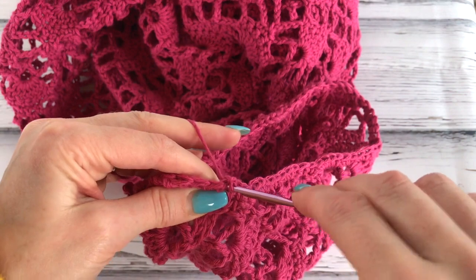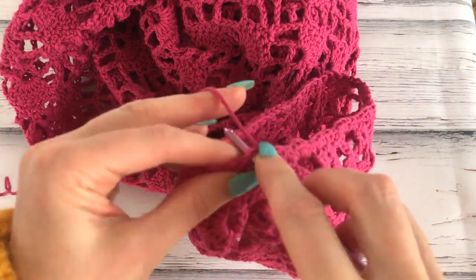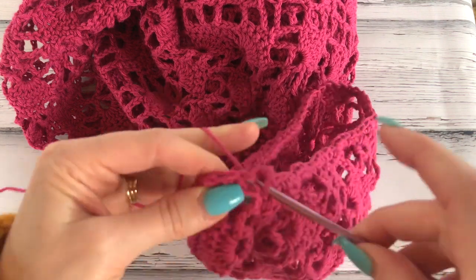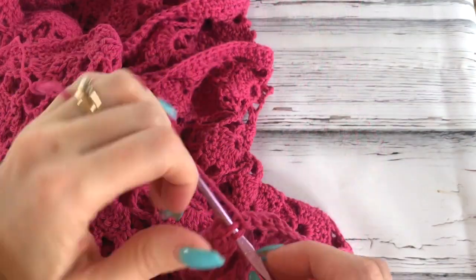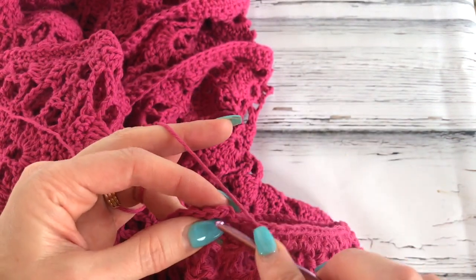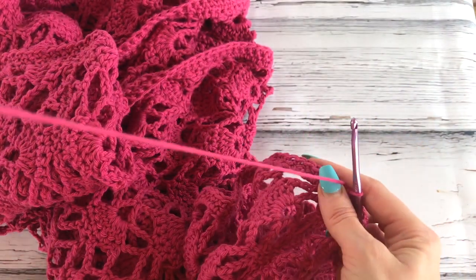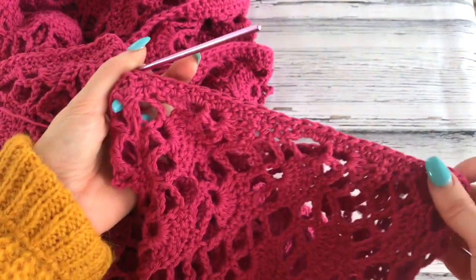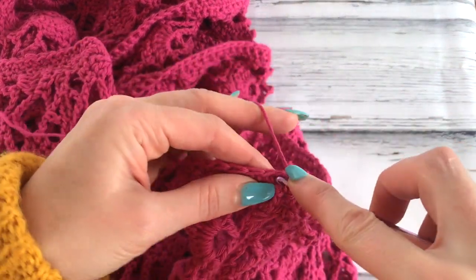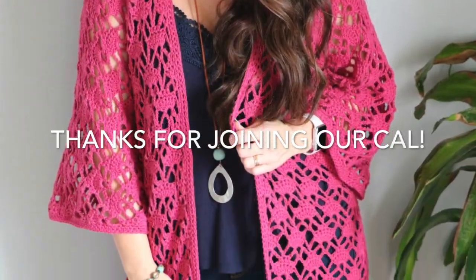Switching to the smaller hook, work single crochet stitches all the way around — two rounds with the smaller hook so we have three rounds total. I'll complete the two rounds off camera. I ended up with 69 stitches on my second round and made sure the other sleeve also had 69. If yours is slightly different that's okay — what matters is that each sleeve is equal and it's not too pulled in and not too bunchy. Then finish off the final round and fasten off and weave in your ends.